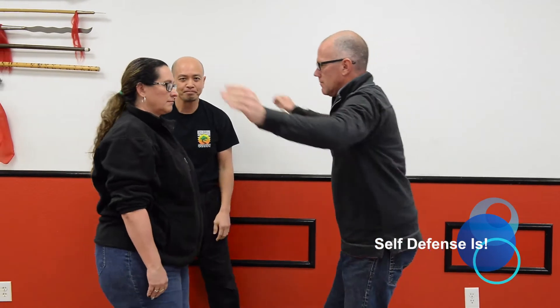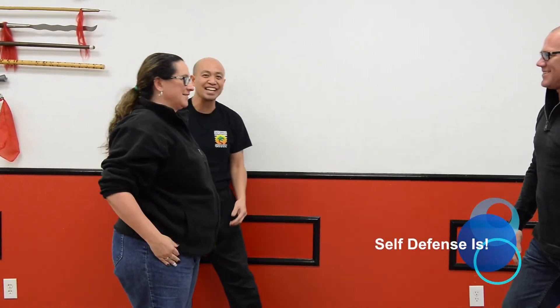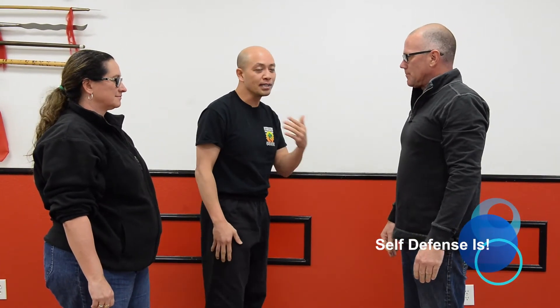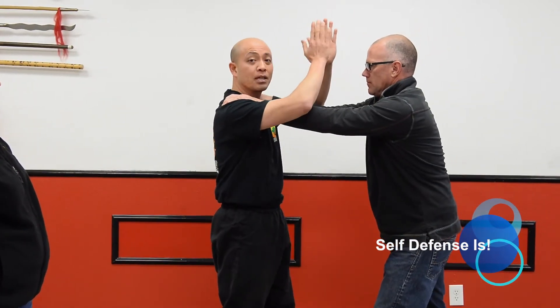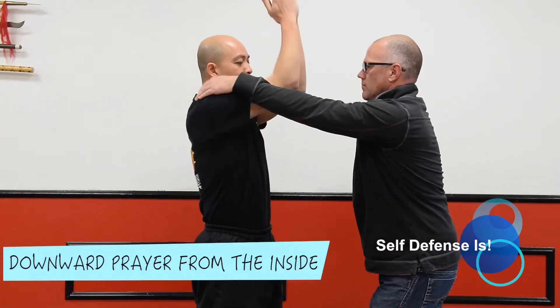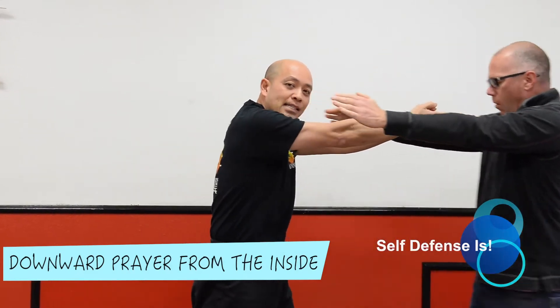One more time. As you can see, Rhett really had to gag right there and he had to let go. So another situation: he grabs here, but sometimes you might not be able to go from the outside — you might have to go from the inside. In this case, we go up, he lets go, and that's okay. Same situation applies.